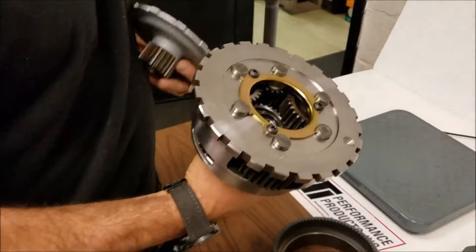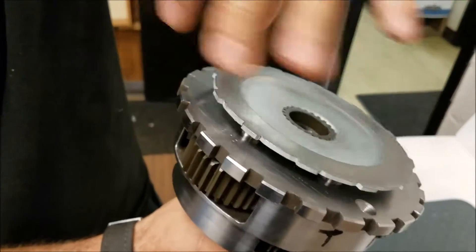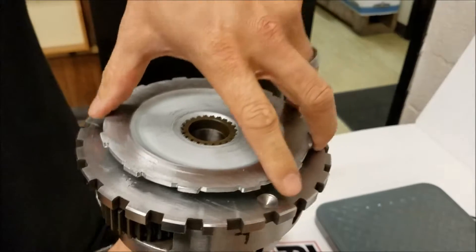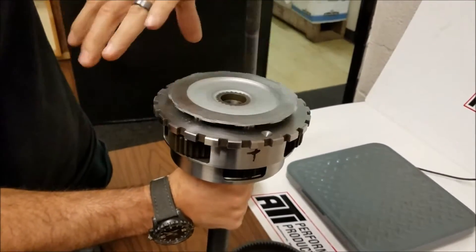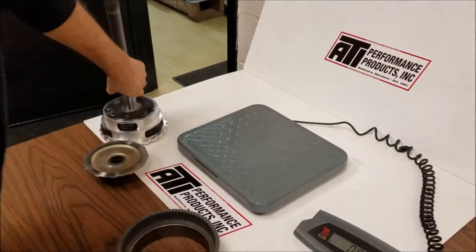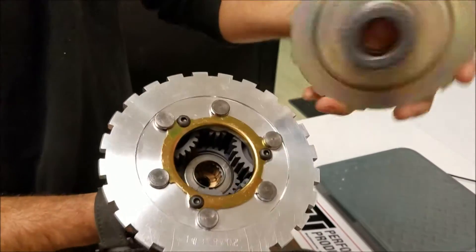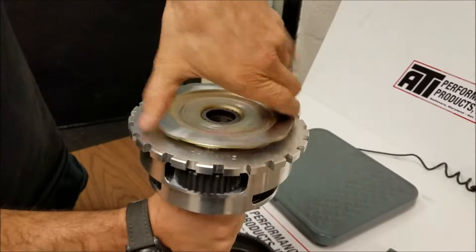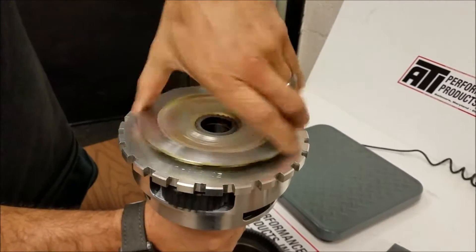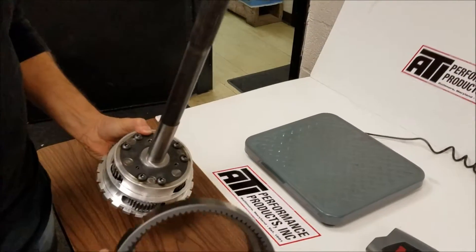We'll set these down and I'll grab — the bearing is there, it's in both of them. We'll stick this in here and I'll give it a spin — just kind of remember how long it spins. We'll put that down and grab the aluminum carrier coated one; bearings there, everything's the same. There's no oil in either of them. You can kind of see it spin a good bit easier, and we also do the coating on the reverse ring gear here on the inside.